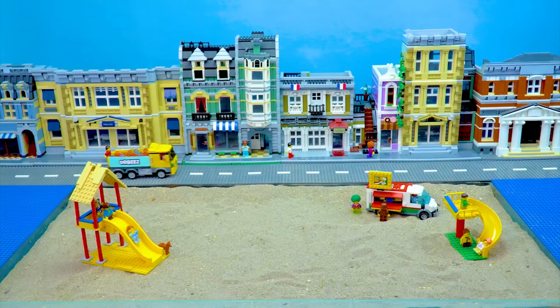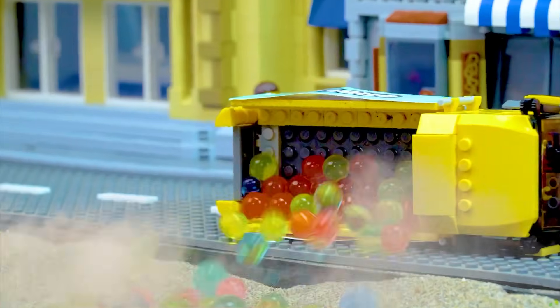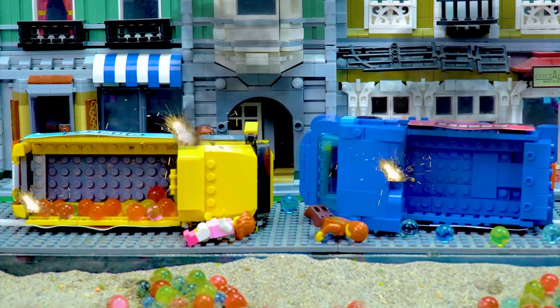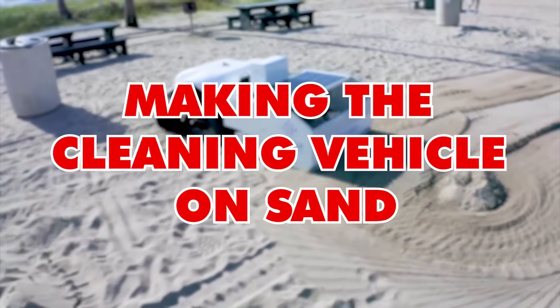Cleaning area. My Orbeez spilled everywhere. Mine too. How do we collect these Orbeez now? Making the cleaning vehicle on sand.